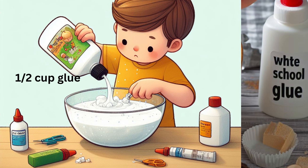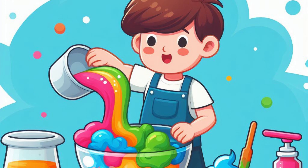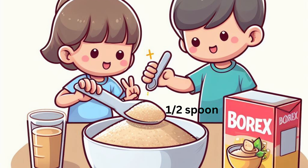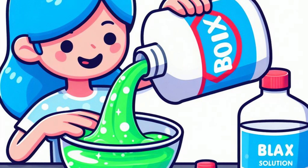Instructions for borax slime: In a mixing bowl, add 1/2 cup (120 mL) of white school glue. Add 1/2 cup (120 mL) of water and mix well. If you want colored slime, add a few drops of food coloring and stir until it's evenly distributed. In a separate container, mix 1/2 teaspoon of borax with 1 cup (240 mL) of warm water until the borax is fully dissolved.